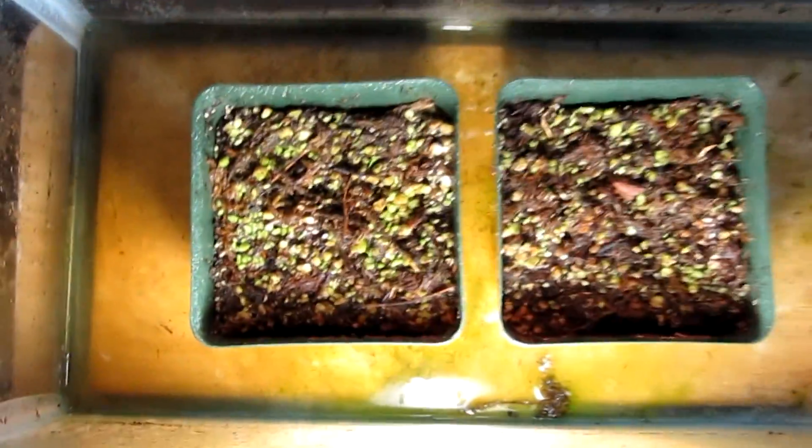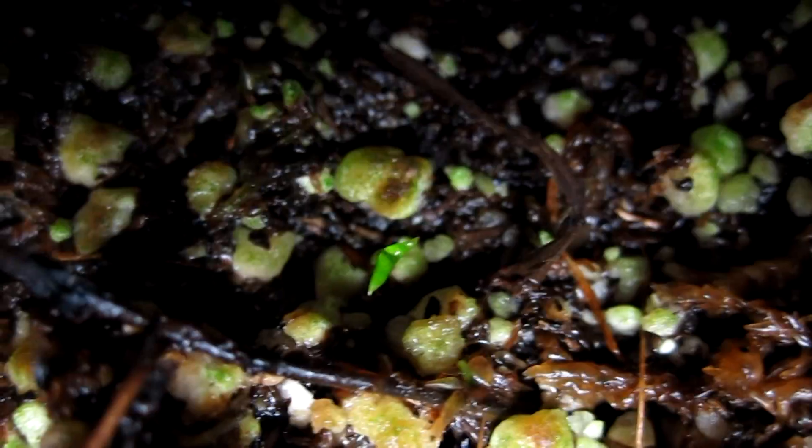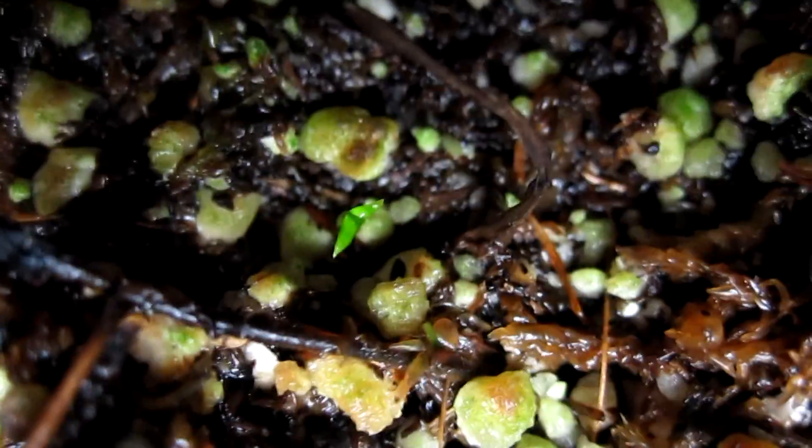These are my Nepenthes apemboroii seeds. I'm gonna zoom in, but you can't really see because it doesn't autofocus, so I'll cut in. Okay, so there's one seedling, just a little tiny sprout.